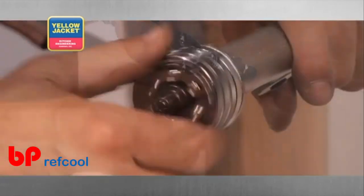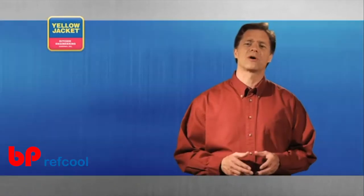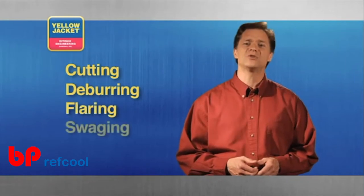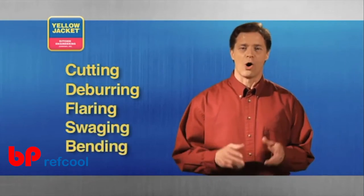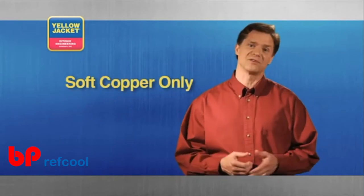We suggest you try different techniques before determining your preference. The procedures we'll cover include cutting, deburring, flaring, swaging, and bending. All of the tools we cover in this video are for use with soft copper only, unless otherwise noted.